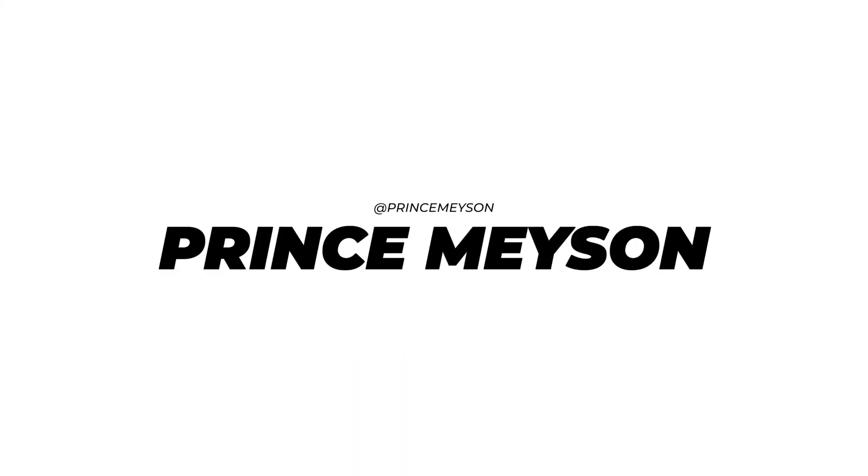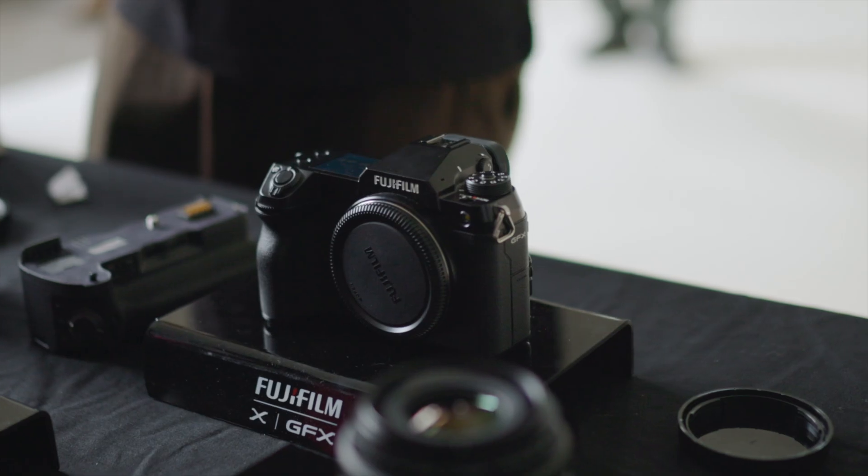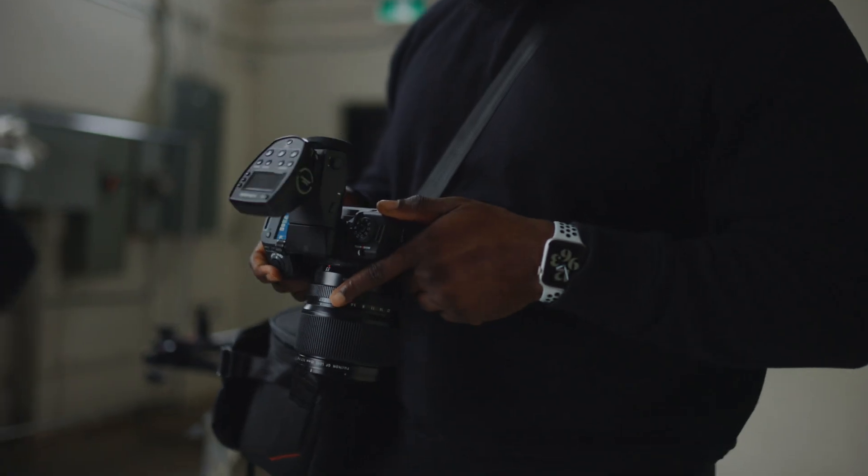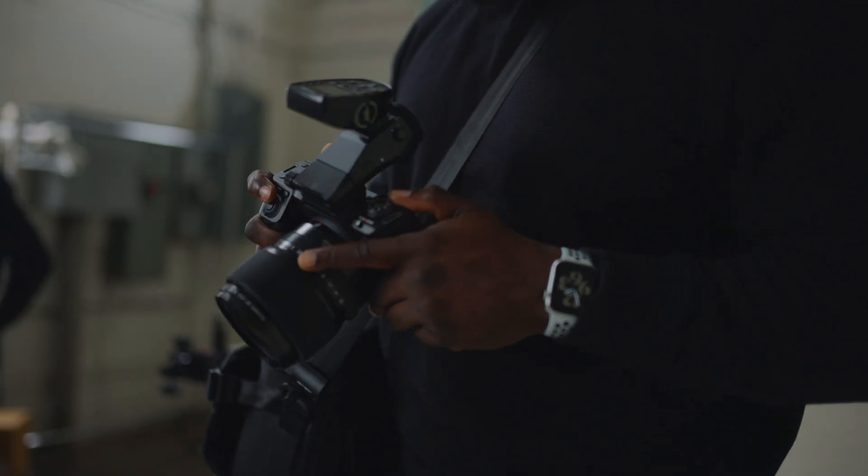Hey, what's up guys, welcome to a new video. My name is Prince Mason. Last week I was at a Fuji GFX 100 Mark II event — it was like our first look here in Toronto, Canada. It was a really cool event and I got the opportunity to get hands-on with the camera.